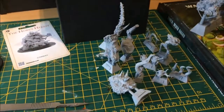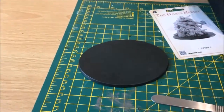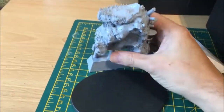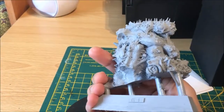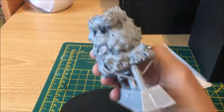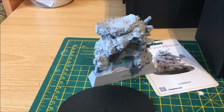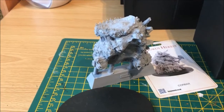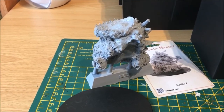It comes in quite a few component parts — I'll just run through them quickly. The main bulk of the body is this piece here. As you can see, it's quite a chunky piece of resin. That's the main bulk of the body, and the rest of the bits and pieces just sort of stick on as components.